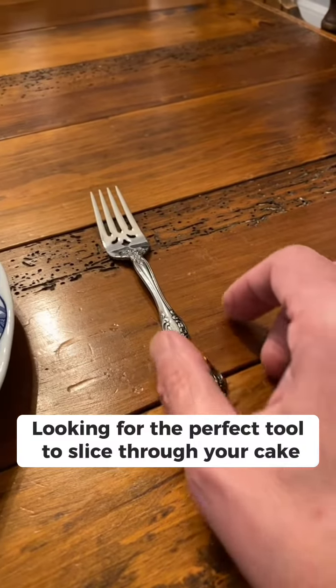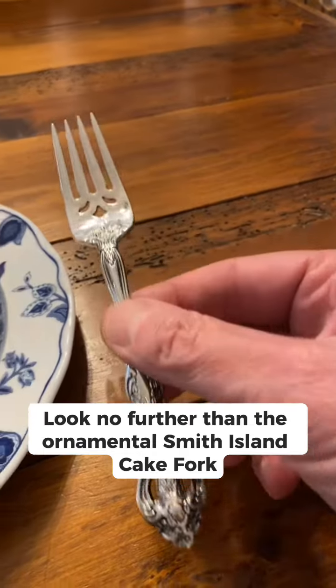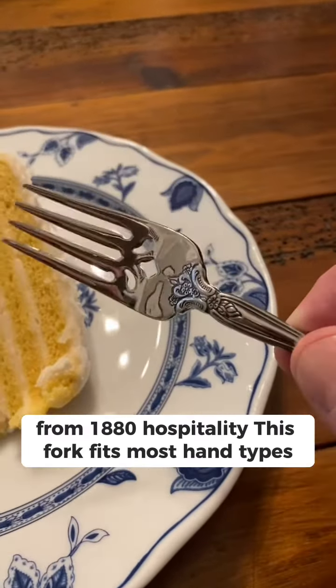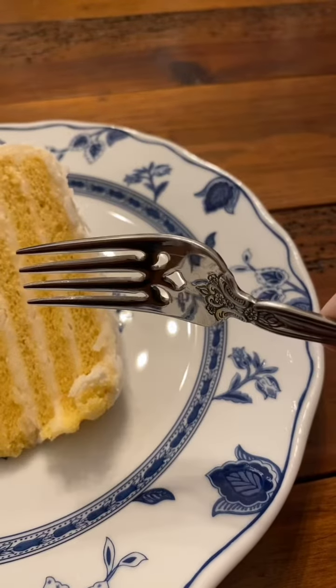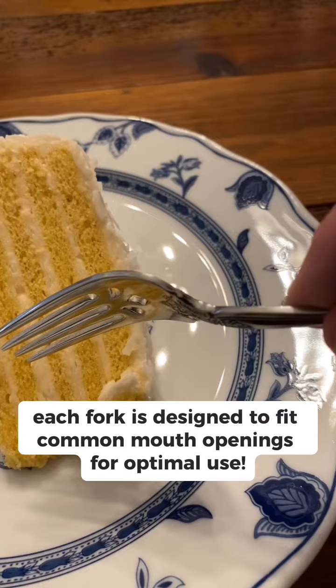Looking for the perfect tool to slice through your cake? Look no further than the Ornamental Smith Island Cake Fork. From 1880 Hospitality, this fork fits most hand types. Each fork is designed to fit common mouth openings for optimal use.